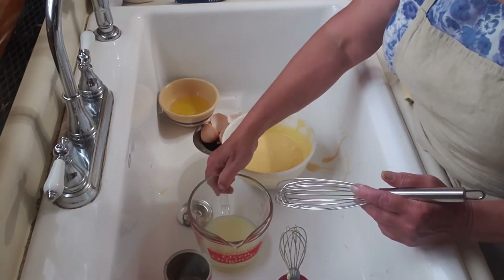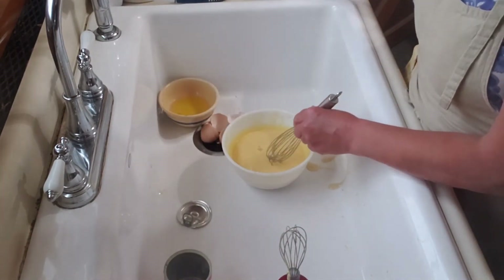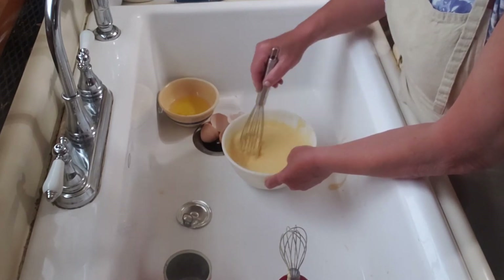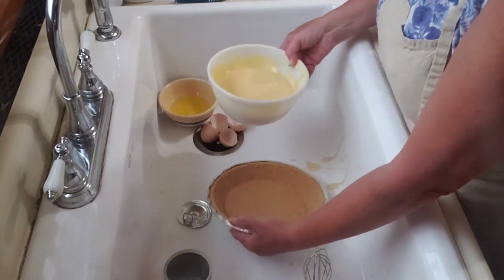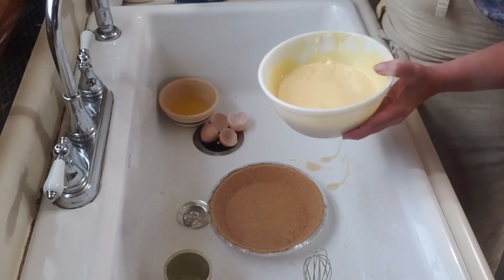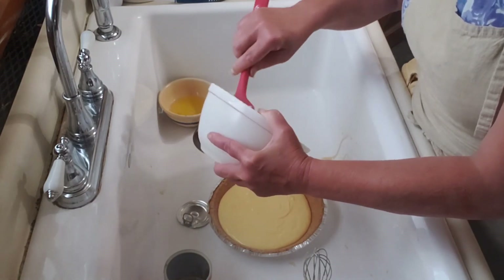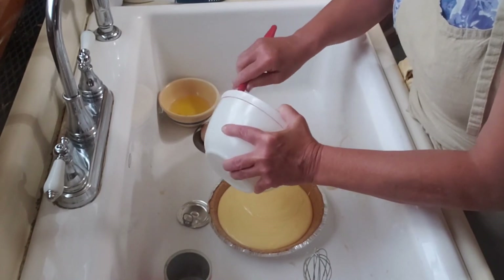At this point I've set my electric mixer aside. If you work this mixture too high it could separate. Once all the lemon juice is added to the filling, I simply use my graham cracker crust, scrape the filling into it, and then transfer it to a preheated 350-degree oven where I bake it for 10 minutes.